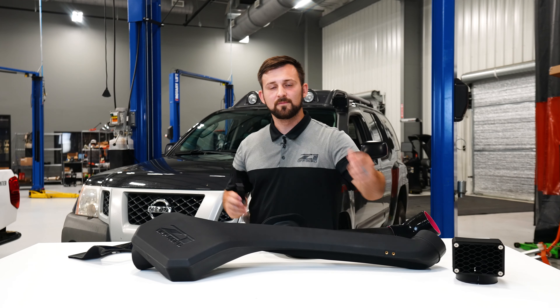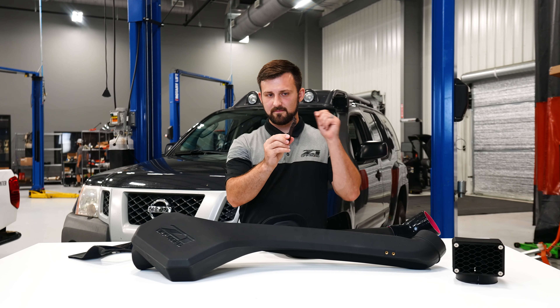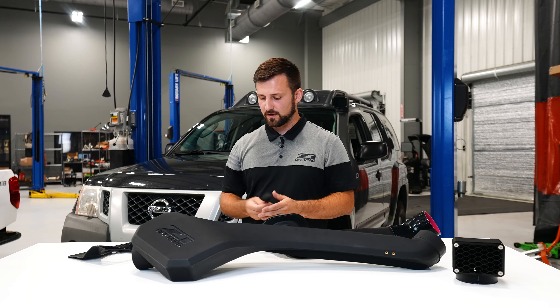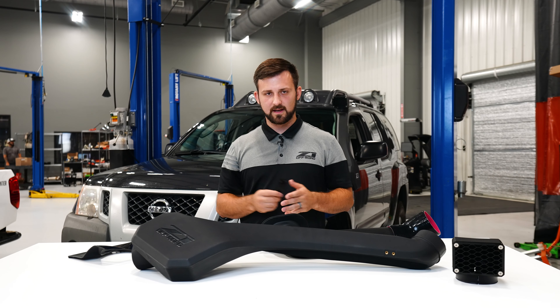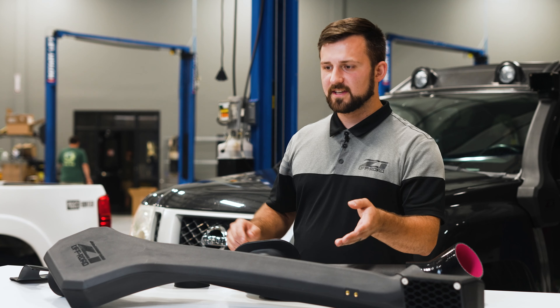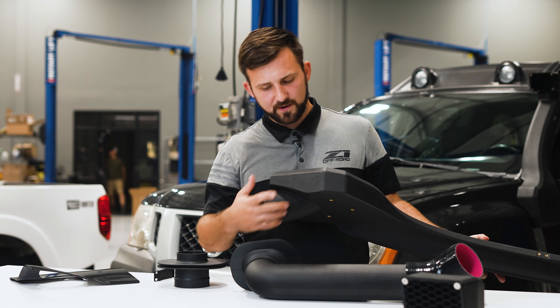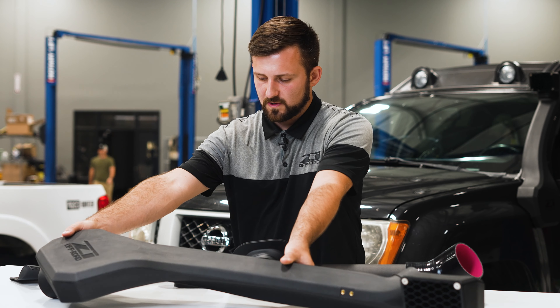Starting at the top, we've got our snorkel head. We've got a 6061 laser-cut aluminum face that's going to be anodized black and held in place with stainless steel hardware. All the hardware on this kit is stainless steel because we wanted to make sure it's going to look good for the rest of the life of the vehicle and not have any corrosion or problems in that department.